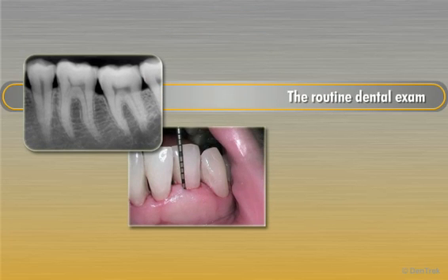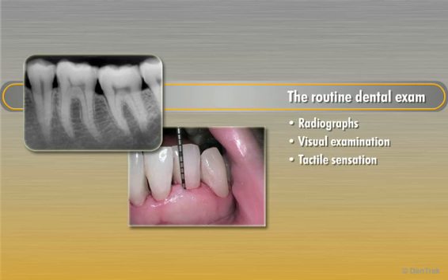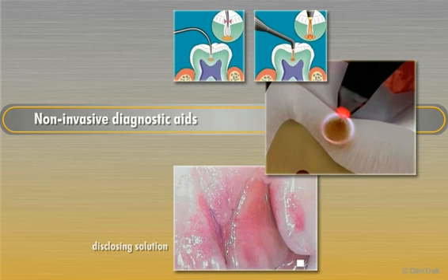The routine dental exam involves three key components: radiographs, visual examination, and tactile sensation obtained with the aid of a mirror and explorer. Non-invasive diagnostic aids have appeared in recent years, but because of too many clinical limitations and inconsistent results, most dentists and hygienists continue to use traditional exam protocol and have not adopted these devices into their practices.